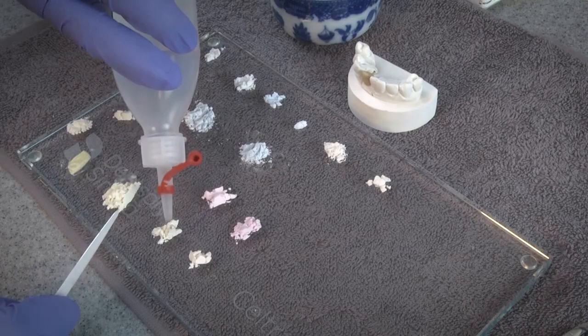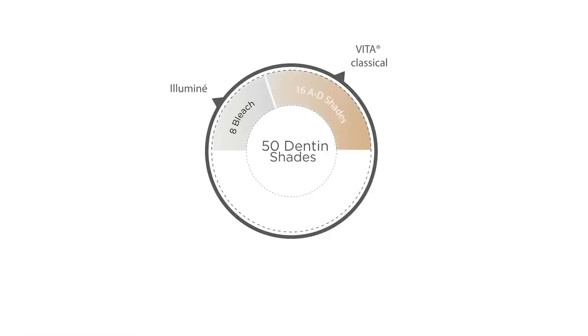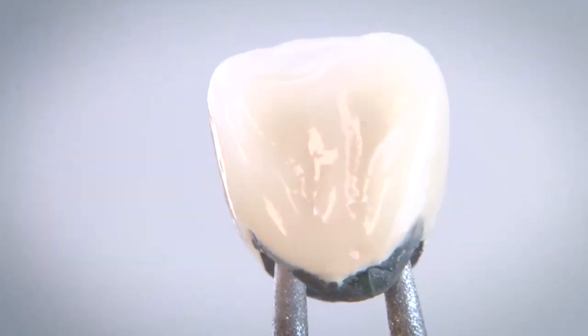Ceramco 3 gives dental technicians the tools for this art. It is a comprehensive system with 50 dentin shades that provide stability and freedom so technicians can work how they prefer and achieve a great outcome.